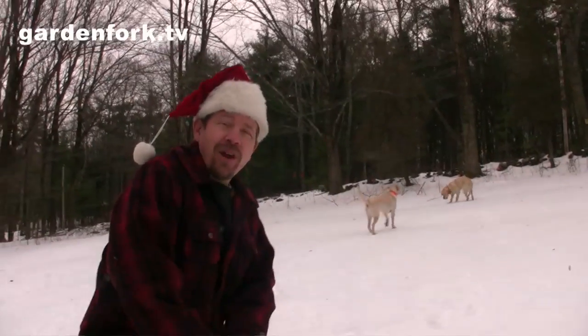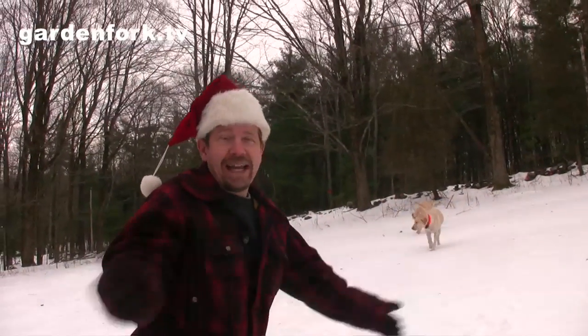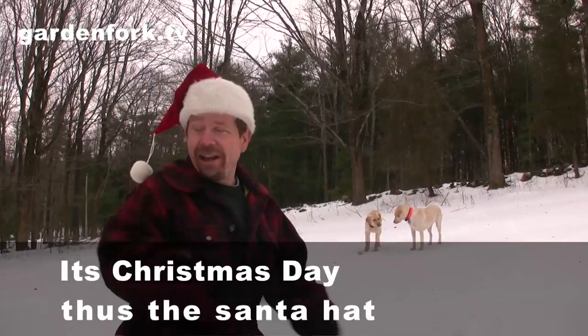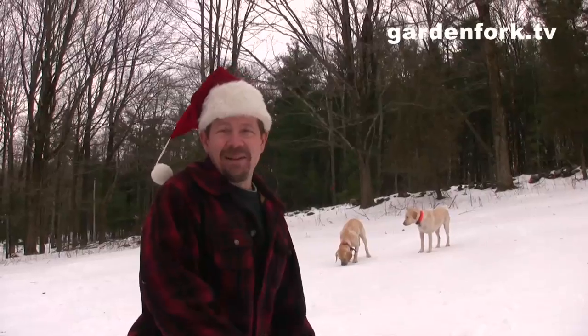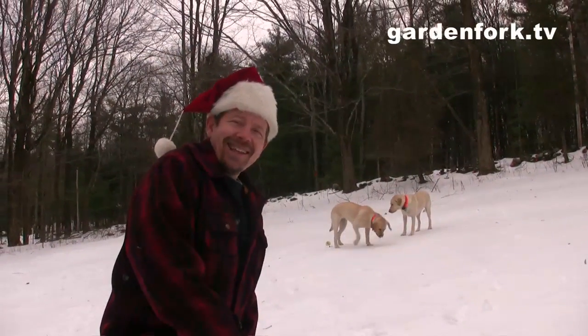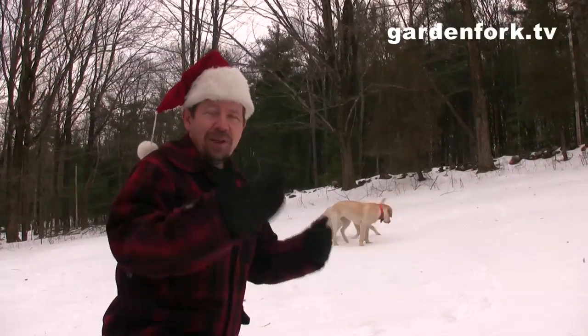This fall I forgot to put my cold frame on one of our raised beds, and I forgot to lay out the black plastic on the other bed. So I thought we'd talk about that a little bit today, and you can watch me try and rake snow off the beds and put the plastic down now that it's the middle of winter. I was really busy this fall — you can't do everything.